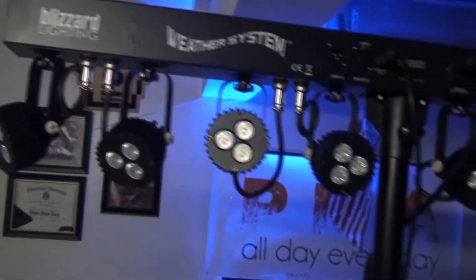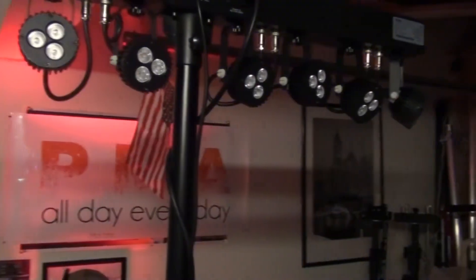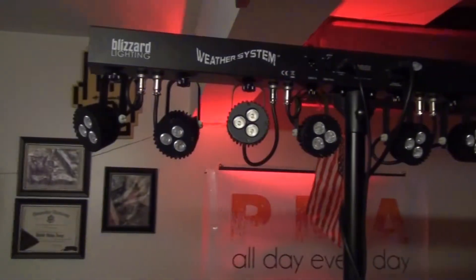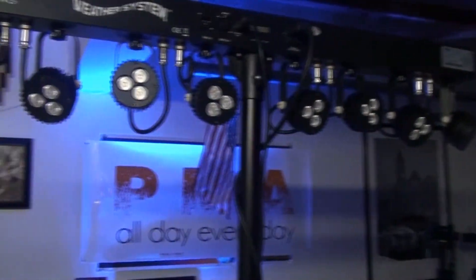This has been a review of the Blizzard Lighting Weather System. I've used it and I've got a lot of people come up and ask questions about it. The cool thing is you don't have to just use it if you're a DJ — this is great for musicians as well. It could be used for a lot of different uses, not just DJ use. Blizzard Lighting Weather System — check it out at your local retailer. I'm DJ Rude, and if you have any questions just put them in the comments box and I'll be happy to answer. This is DJ Rude and I'm out. Peace. Keep spinning.